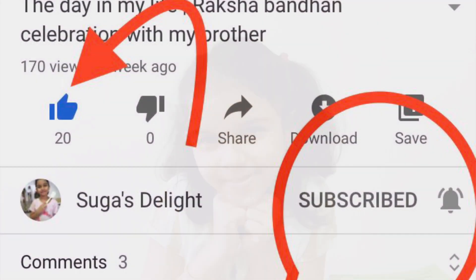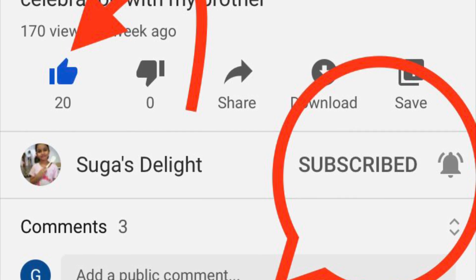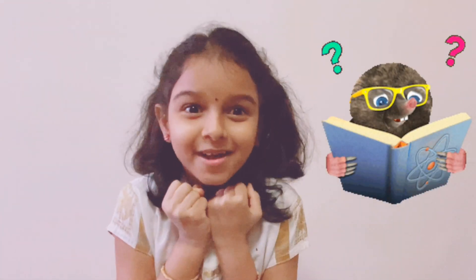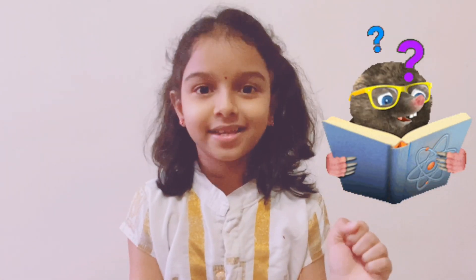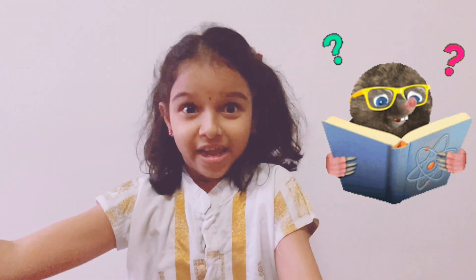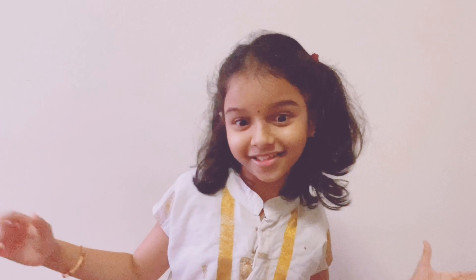Hi everybody! Today is my most fun video because I'm going to do a science experiment. Science is my favorite subject, and experimenting is even more favorite than science because we get to try different things.